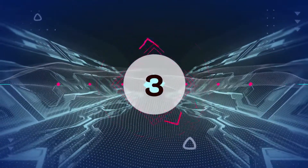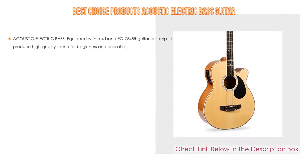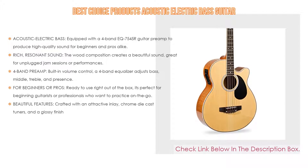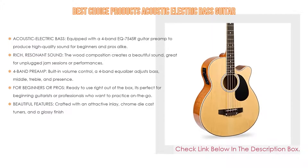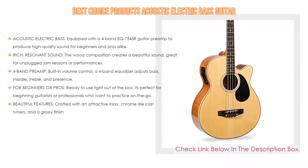Number three: for some exclusive reasons, the Best Choice Products Acoustic Electric Bass Guitar is on our list. It is not only equipped with a four-band EQ guitar preamp to produce high sound for beginners and pros alike, but also has rich resonant sound — the wood composition creates a beautiful sound, great for unplugged jam sessions or performances.